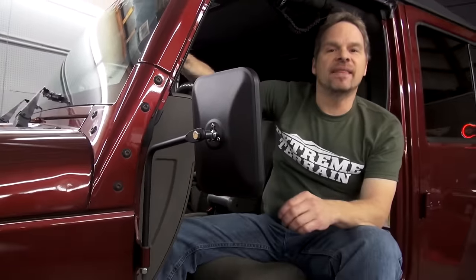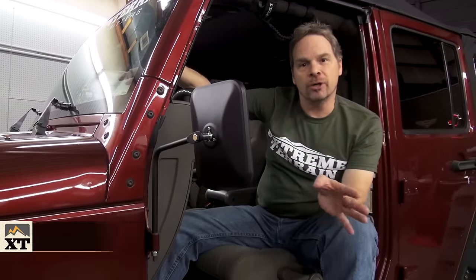So the Barricade Adventure Mirrors — give them a big thumbs up. That's my review of the Barricade Adventure Mirror Kit and you can pick it up at extremeterrain.com.